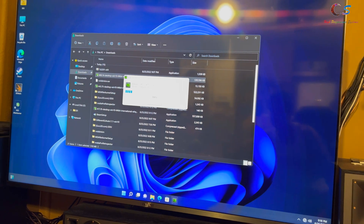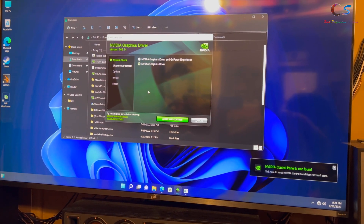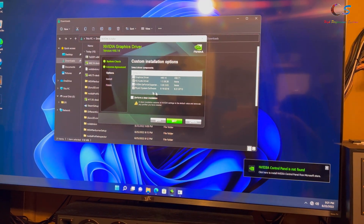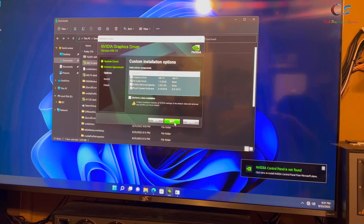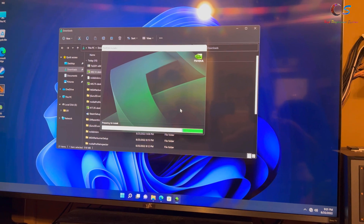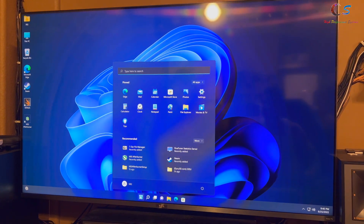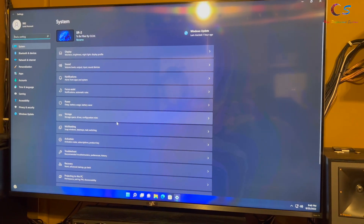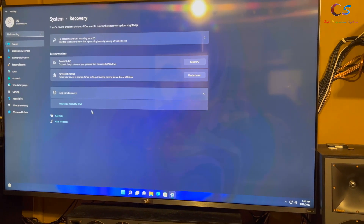To install the driver, select Custom and install the components you want. It looks like I'm running an older driver — that's fine. Once the driver has been installed, restart the computer. The way I'm going to do this is to boot with driver signature disabled, so go to Recovery, Advanced Startup, and click Restart Now.